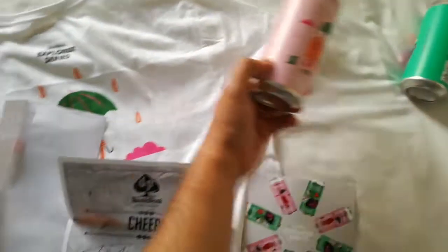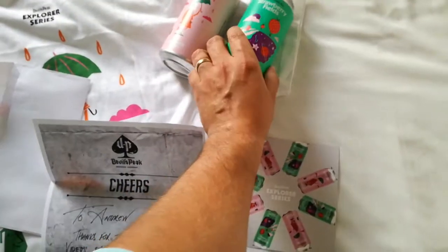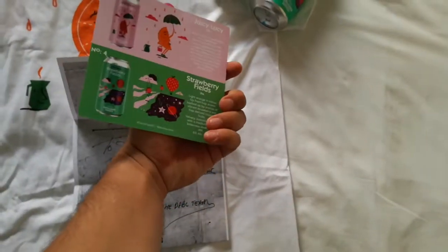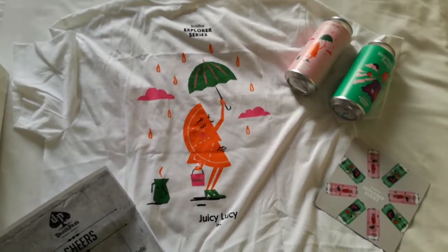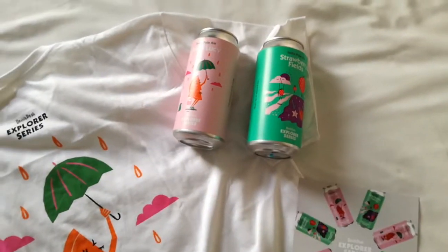So that's it guys — that's what came in the box: one can of Juicy Lucy, one can of Strawberry Fields, a nice little placard slash postcard with some information on the beers, an awesome personalized note, and of course the centerpiece — the t-shirt. Those are actually the centerpieces. That t-shirt's pretty awesome too.